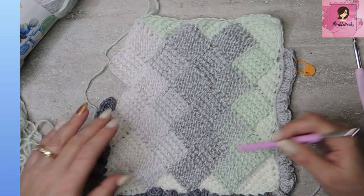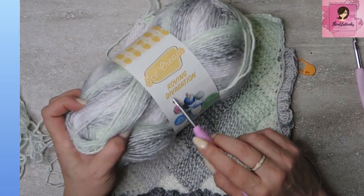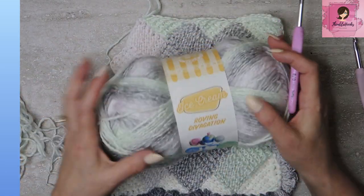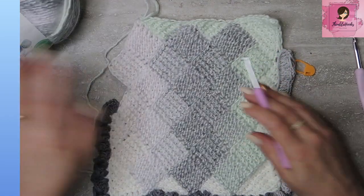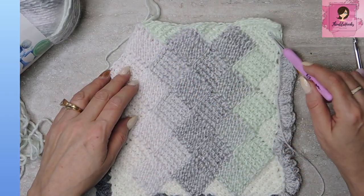This is just a little swatch that I made with one of my favorites. I love this Lion Brand ice cream roving. This stuff is just so soft and so awesome. I just made up this little swatch so that I could fill in edges and make this little corner.